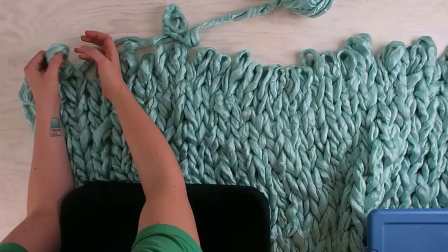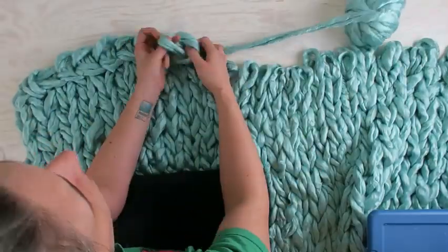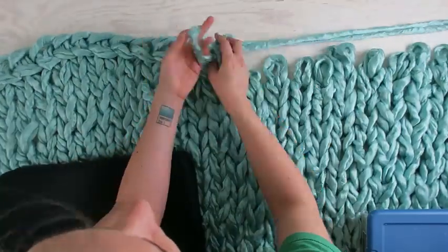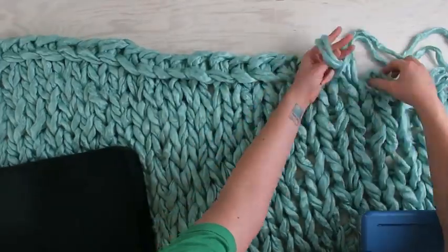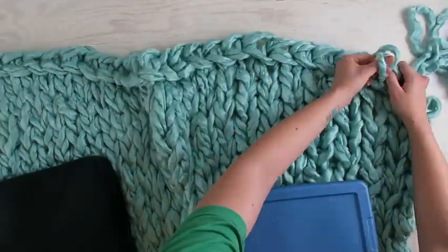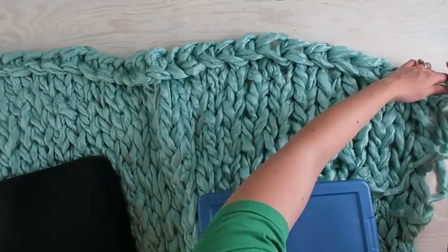Once I finally got to the end of my gigantic ball of yarn, it was finally time to cast off. Casting off is pretty easy — it's just putting one loop inside another loop, then dropping the previous loop. Basically a reverse cast on. And time. Sorta.